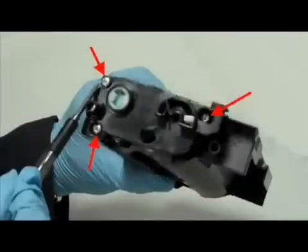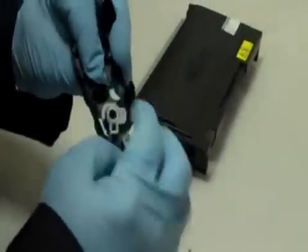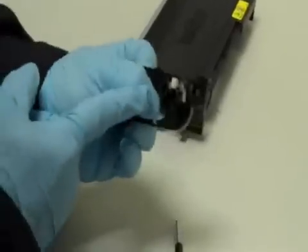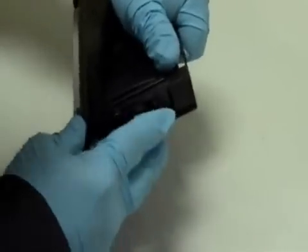Step 5: Remove these three screws. The cover plate and the flag gear, if you have one, should now detach from the cartridge. Step 6: Place the flag gear into the full position like this one. Step 7: Reassemble the cartridge.